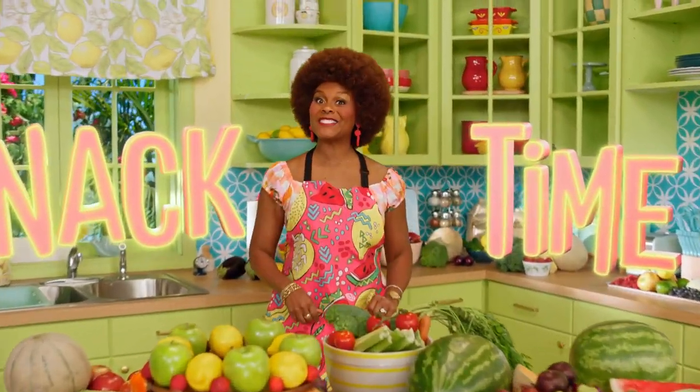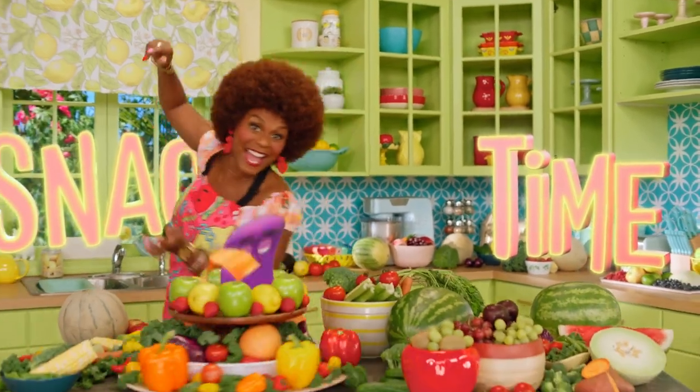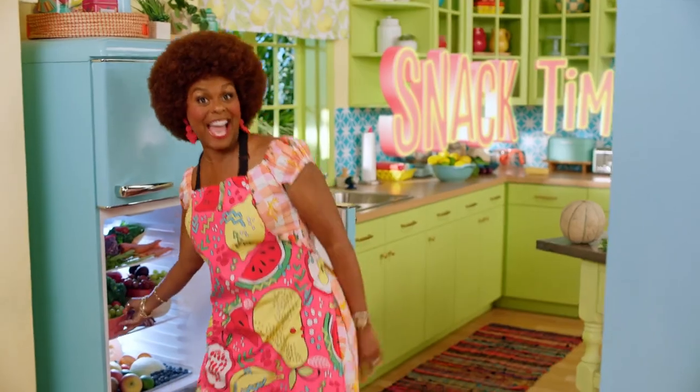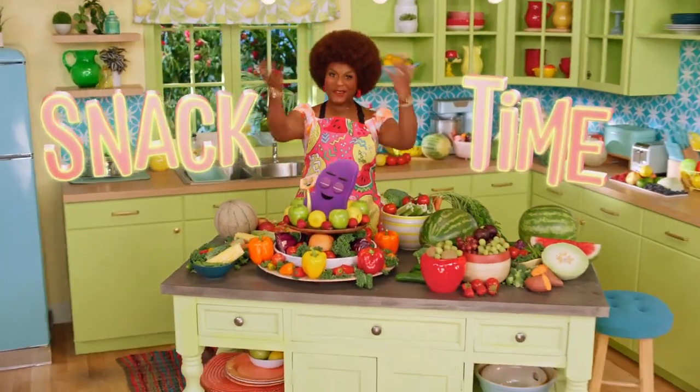It's snack time! Don't forget to wash your hands. Let's make something tasty. Everybody, it's snack time. Come on!